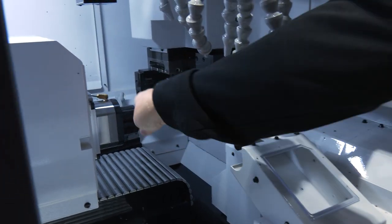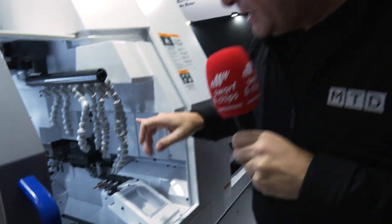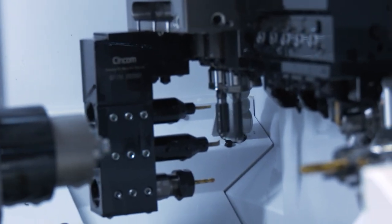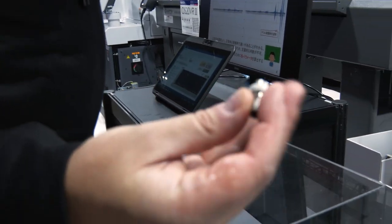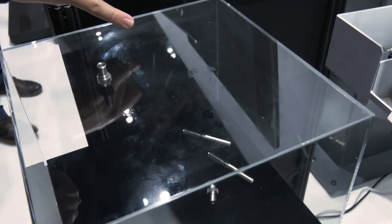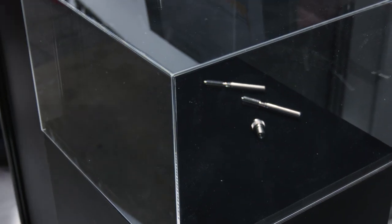CITS — Citizen Innovation Tooling Solution — basically a quick-change system. We'll go around the corner and see it in a minute. This machine is also making parts using these tools going into the machine. The component has an oval shape, tapered, with a cam and a gear on there. You don't need a gear-hobbing device because these CITS tools go directly into the machine — Citizen Innovation Tooling Solution System.